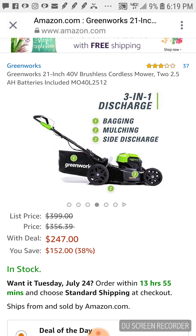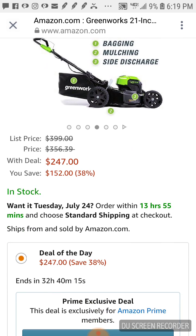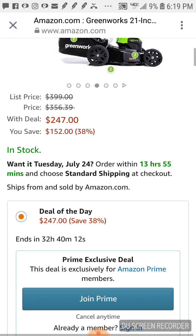Wait — I said 32 minutes but it's actually 32 hours. Okay, I can slow down and relax. This might still sell out, but we've got more time than I thought. Anyway, this is a true three-in-one.